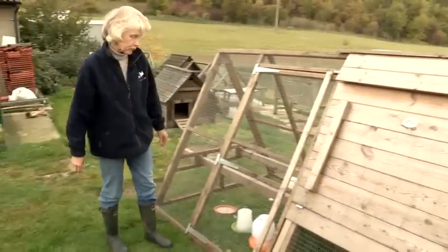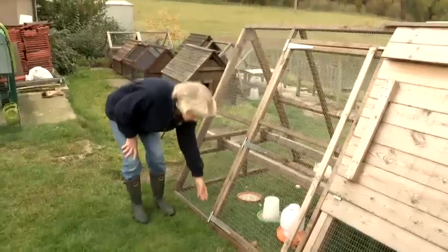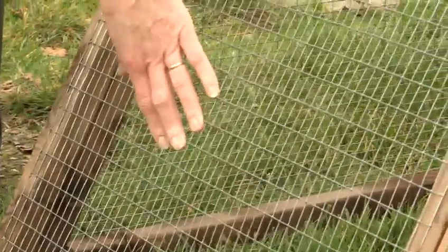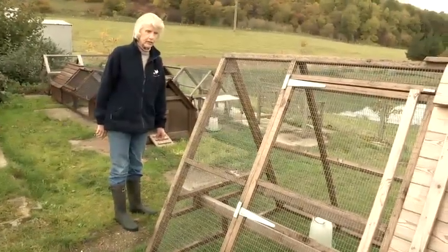The other thing that is important is to keep an eye on the wire. Make sure that no animals have tried to force their way in — probably down the bottom they might have tried to pull the wire away from the wood. Every day just walk around your chicken coop anyway, just to make sure that nobody's trying to get in when you weren't looking.